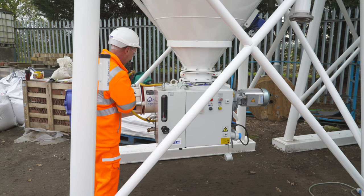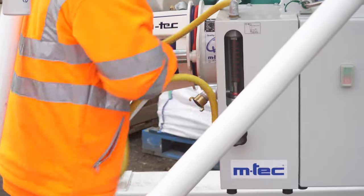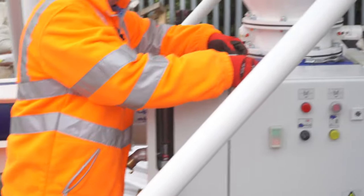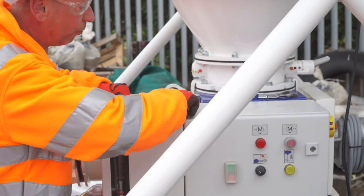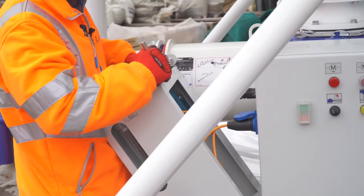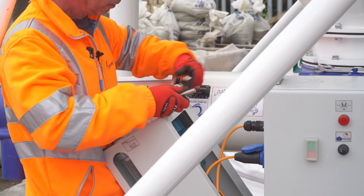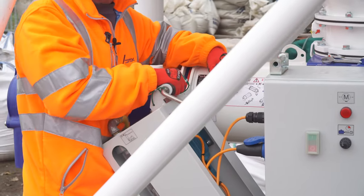Then disconnect the main hose, undo the module from its bracket — it will just fall down. Close the pin back in, which then creates a handle.